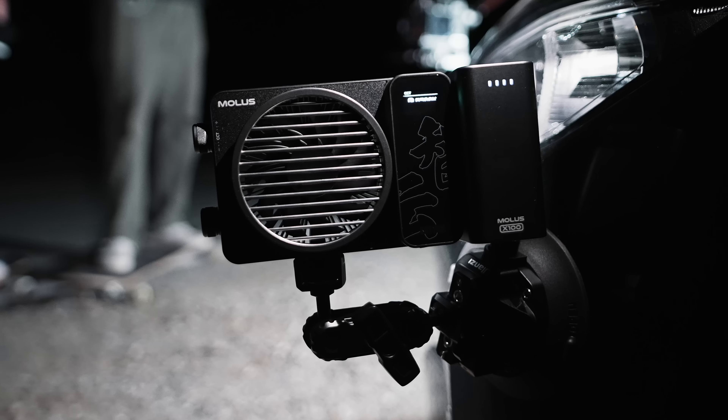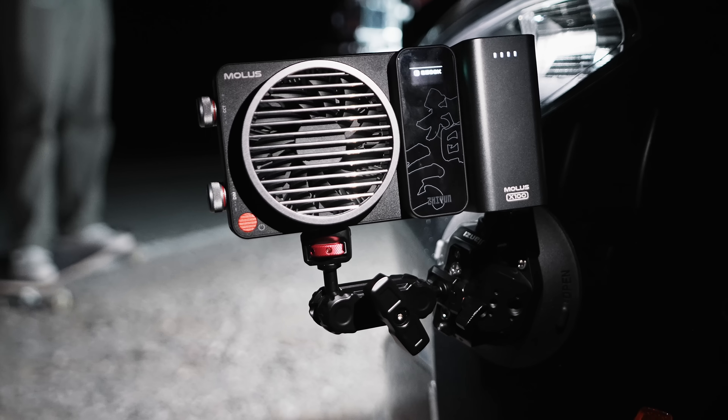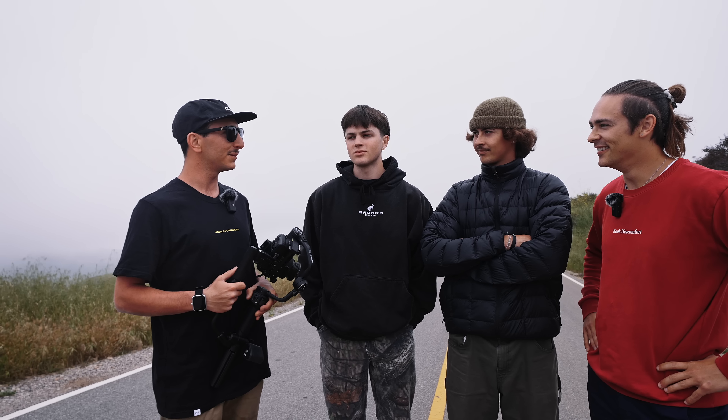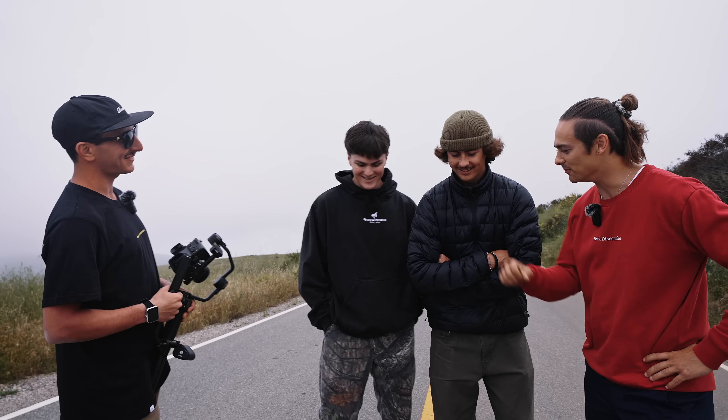Another thing we got is this new Molus Light 100, because those lights are really, really small. You guys are gonna see it, so let's stop talking and let's go shoot!